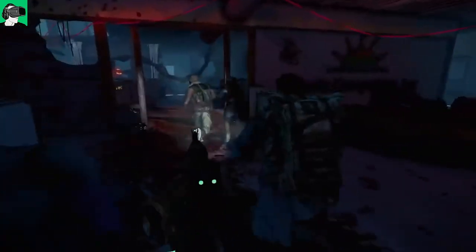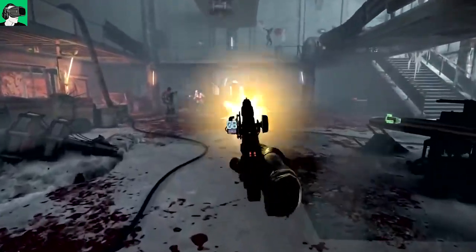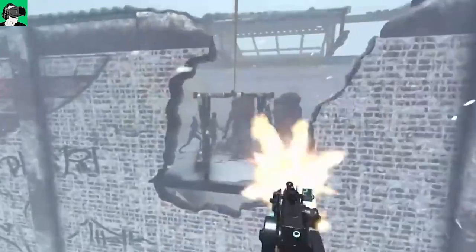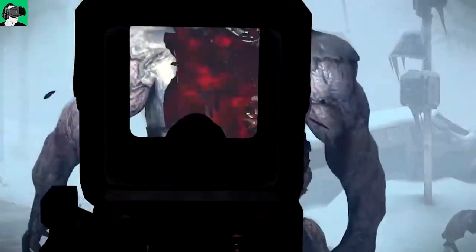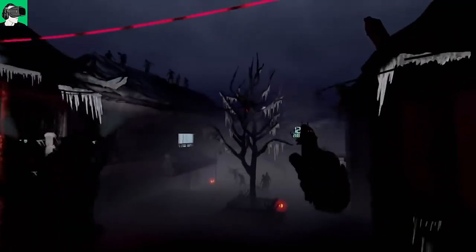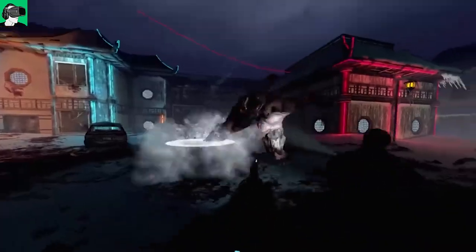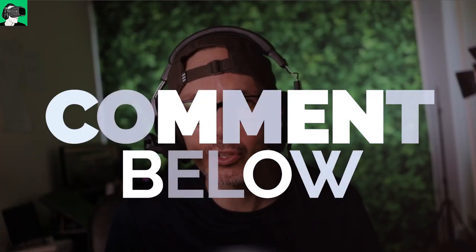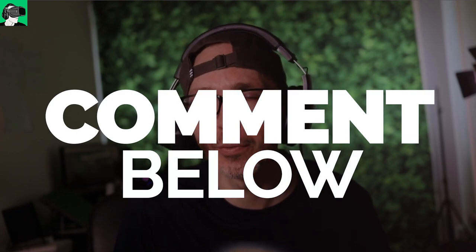Watch until the end of this video as I'll be announcing the giveaway of the HP Reverb G2, as well as a Cybershoes gaming station and a voucher worth $50 US that you can redeem against any Viveport, Steam VR, Meta Quest, or Pico Store VR games. A big thank you to our sponsors HP and Cybershoes, who will be sending the prize — including the chair, carpet, and Cybershoes.